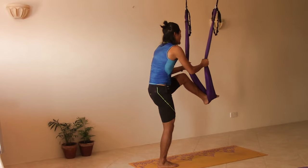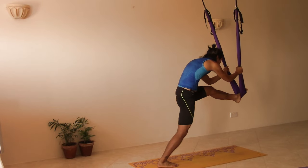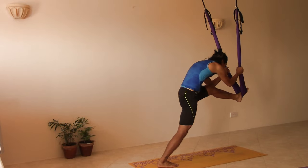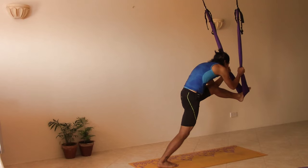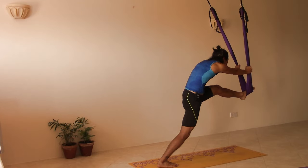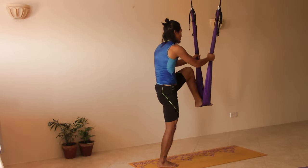Hold the swing and then push it forward so that it brings your left foot out. At this moment we are reaching our chest towards our left thigh, chin towards the toes so we are gazing forward. At the same time we are leaning forward as well. Try to straighten your arms, pulling your left foot out. Exhale coming back to center, hold the swing.